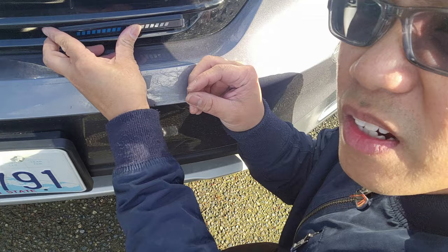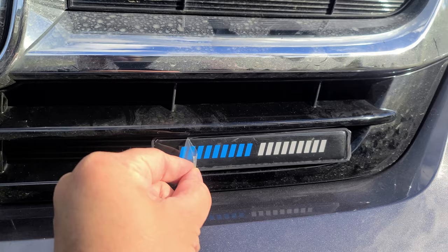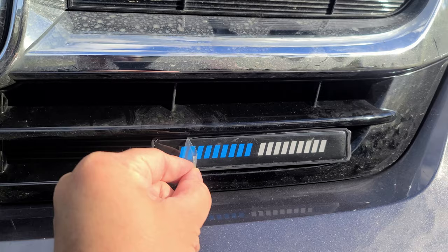We're going to push it through and then turn it to lock it into place — there it is, mounted. I'm going to go ahead and remove the protective sticker.